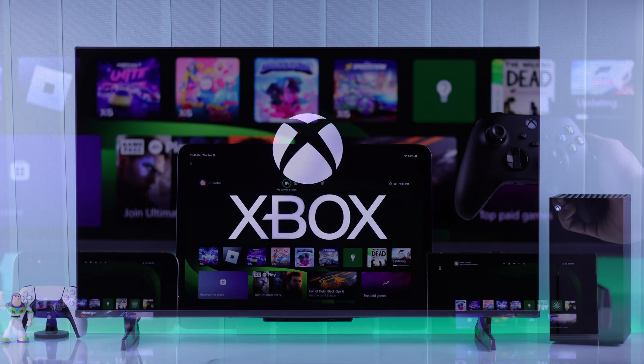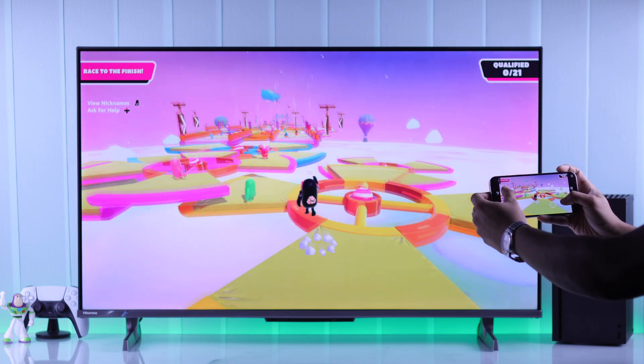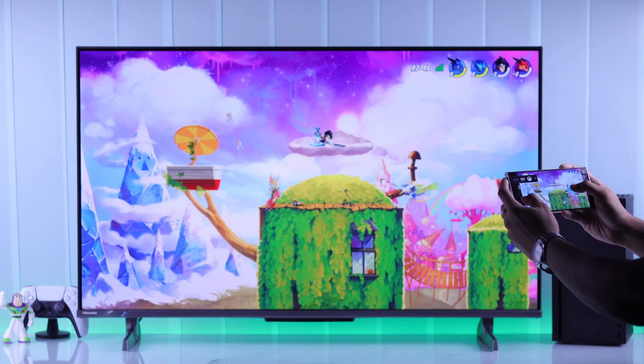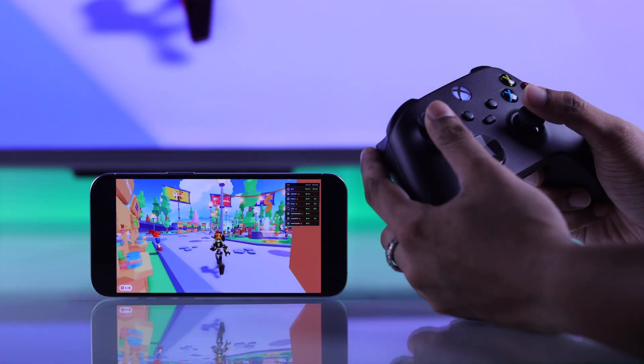If you want to play Xbox games on your iPhone, iPad, Samsung, or any other Android smartphone without the console and play anywhere you want, then you're in the right place. I'll show you how easily you can fully control your Xbox Series X console by connecting your iPhone or Android device and play games anywhere using the Xbox Remote Play app.